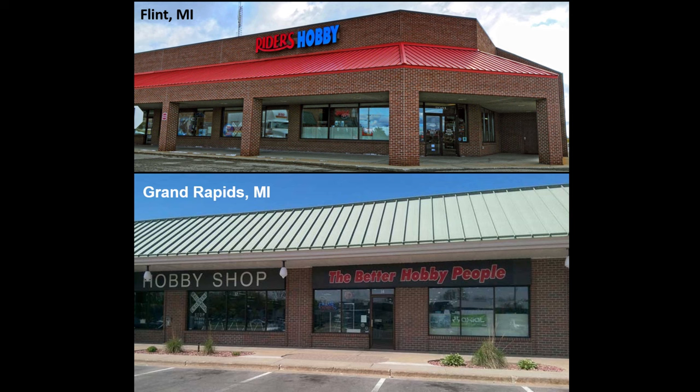This review is brought to you in part by Rider's Hobby Shops, where the fun begins. Stop in to one of Rider's two convenient Michigan locations where you'll find a full range of the latest hobby products, supplies, parts, tools, and paint.